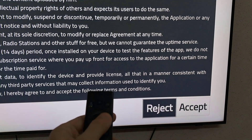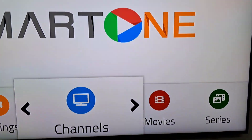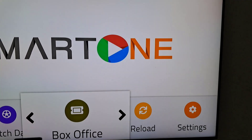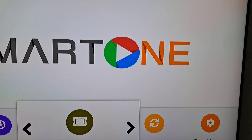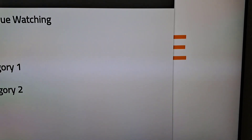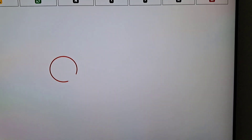First, let's make sure your Samsung Smart TV is compatible with the Smart One IPTV app. Most modern Samsung Smart TVs support this app, but it's always a good idea to double-check. Simply head over to the official Smart One IPTV website or check the App Store on your TV.